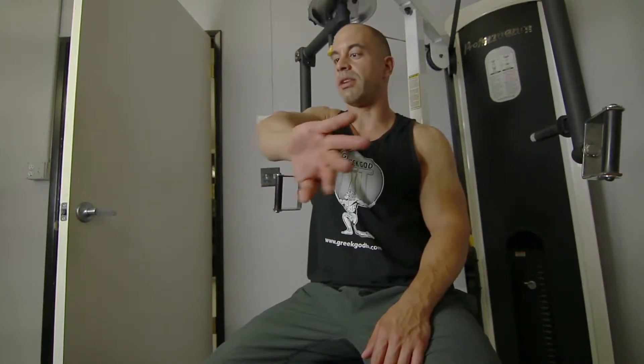Hi, Phil Litzia from Greek God Fit. I'm going to demonstrate a reverse fly on the peck machine. It will work your rear delts if you twist your arm right. You're going to twist your arm with your palm out, and it will work that rear delt.